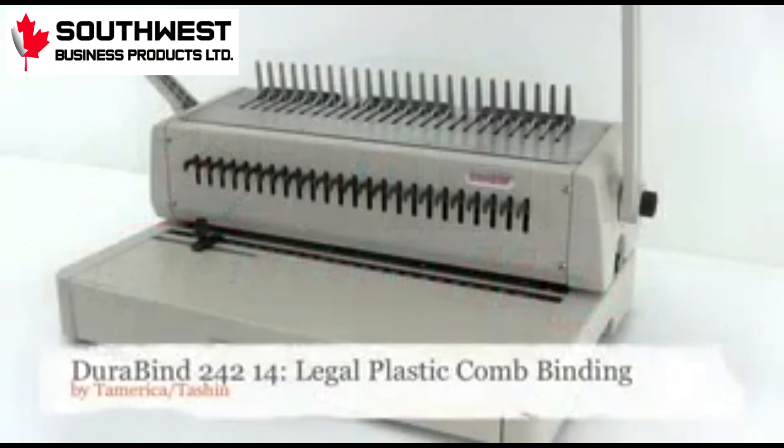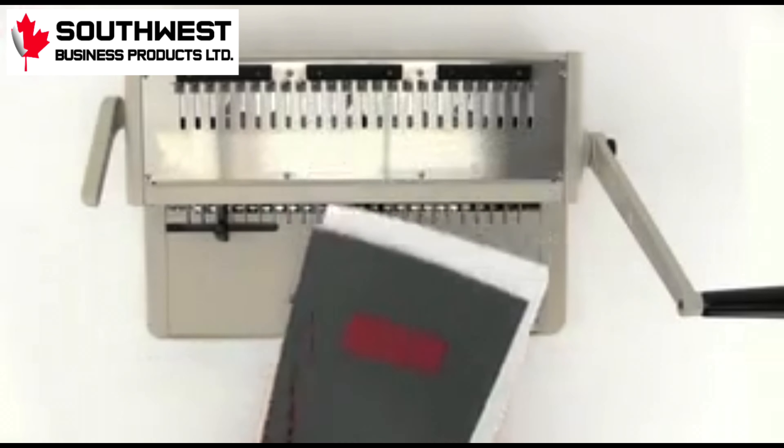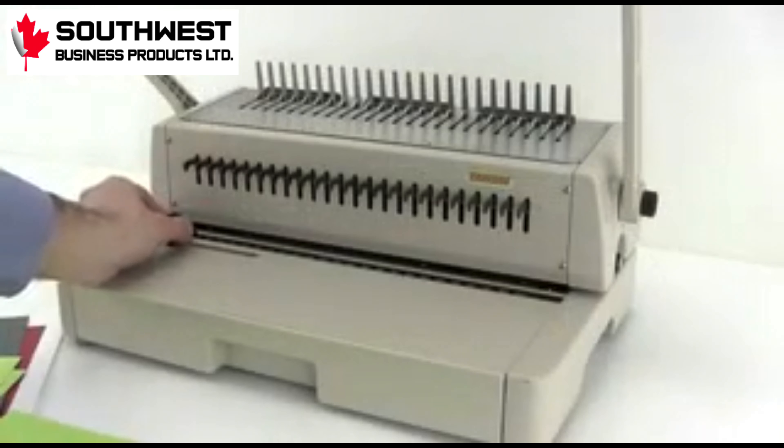Today we look at the Durabind 242, a 14-inch legal plastic comb-binding system by Tamerica. Let's watch this economical yet heavy-duty machine in action.